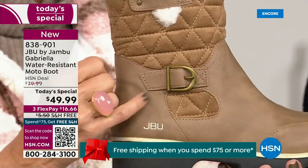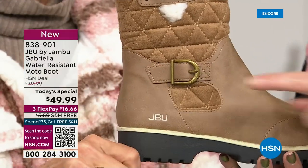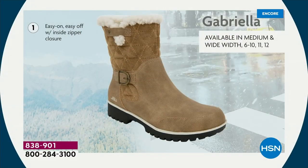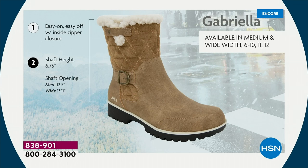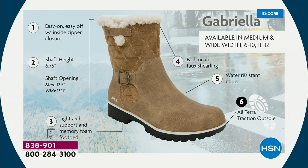When I said there were details and we don't want a plain boot — ladies, we like stuff on our boots. We put the buckle on, the quilted detail, and that easy on-and-off closure. The shaft height is just under seven inches. We have medium and wide widths for the opening. Light arch support, the All Terra traction, the water resistancy, and faux shearling on the inside.